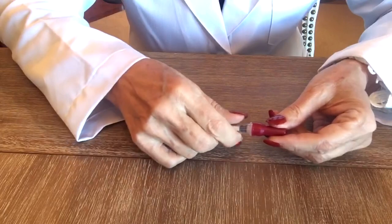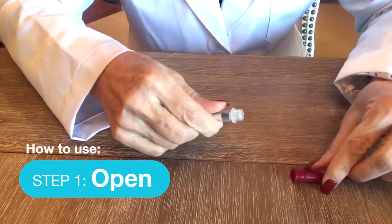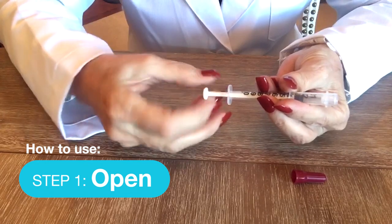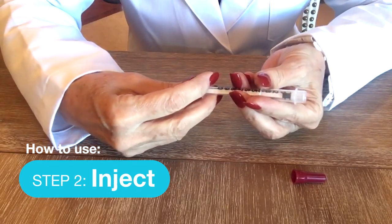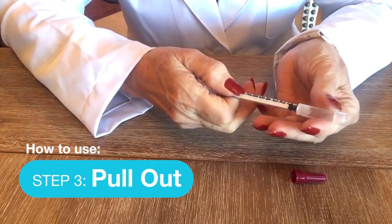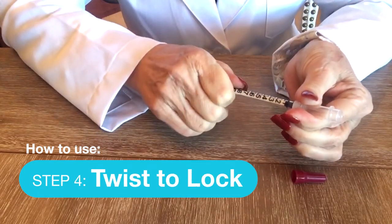For our safety syringe, you're going to take out the cap, pull back on any medications you need, inject it into where you need, and then when you're finished you're going to pull out on the safety mechanism and then turn it until you hear a click.